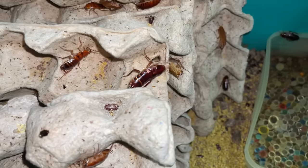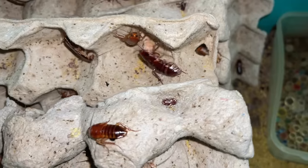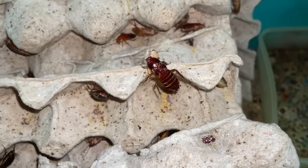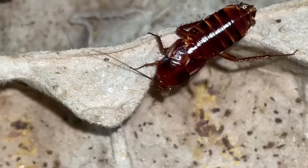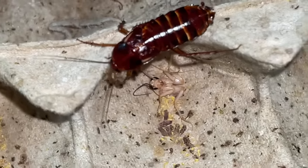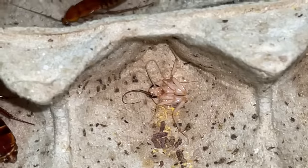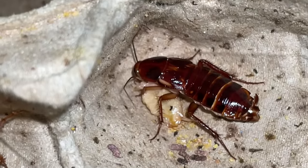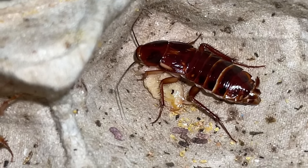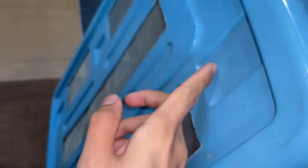Oh my gosh, look at this cannibal! What are you doing? That's a freshly molted roach, and she's literally eating it alive. That is brutal, man - it is still alive. That is freaking brutal and that is not cool.